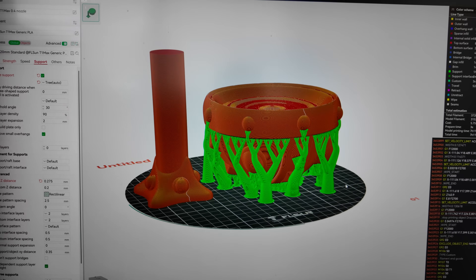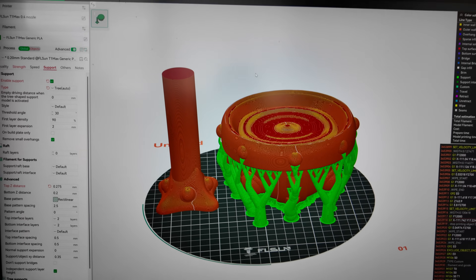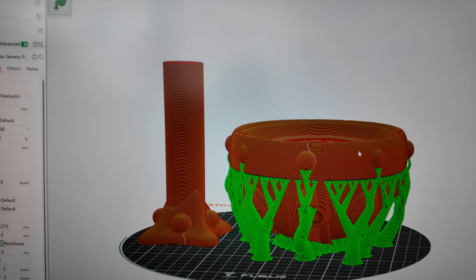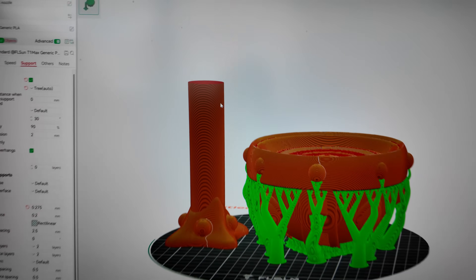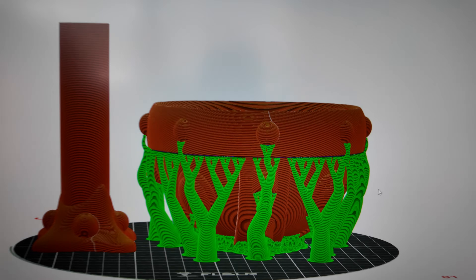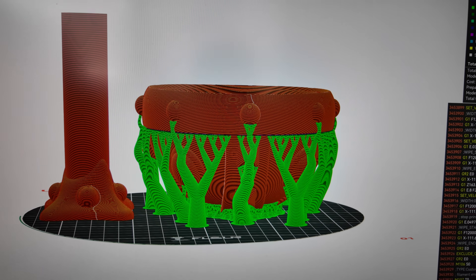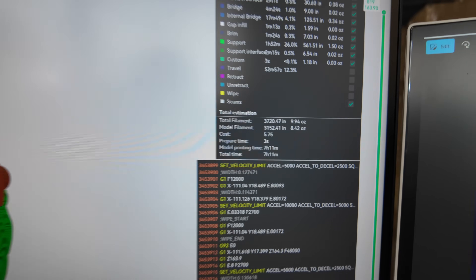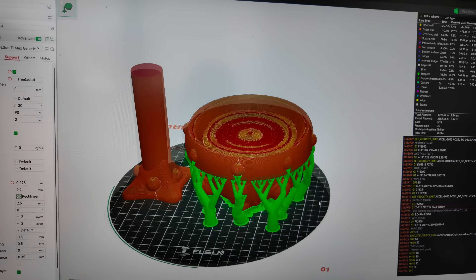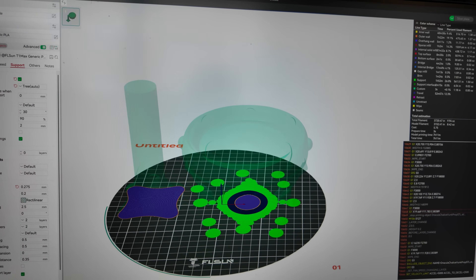I'm downloading and going to be printing this giant chalice. This chalice is supposed to be printed in one piece, but I decided to cut it at the place where the top of the chalice meets the base — the handle area. Instead of having supports all the way up, I only have supports in that general region. This is going to take 7 hours. This chalice is about 10 to 11 inches long, so 7 hours at this speed is pretty impressive.